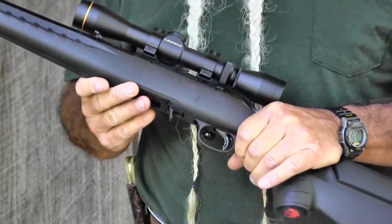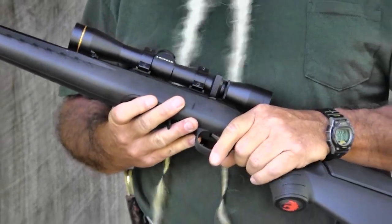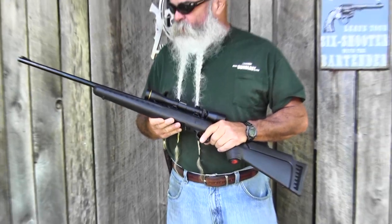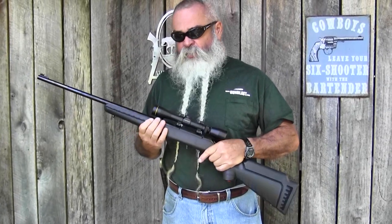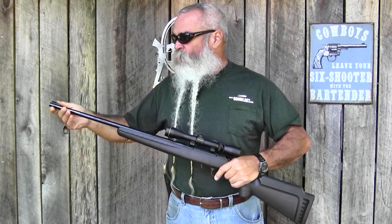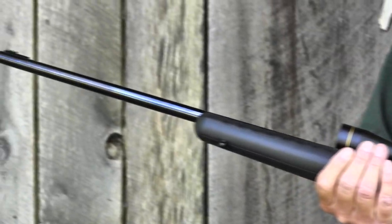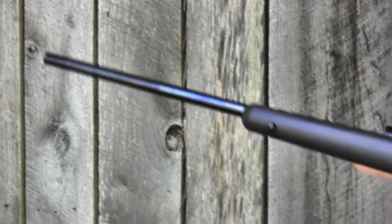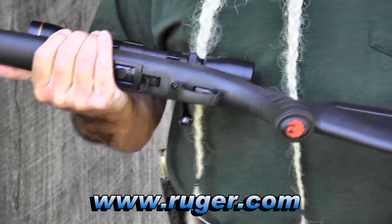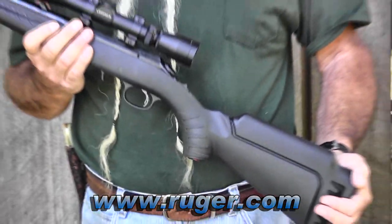The receiver is grooved for tip-off mounts or comes drilled for Weaver Number 12 scope bases. I prefer the Weaver bases so I can put a full-size scope on and bolt it down better. There's also a good set of sights — the rear is adjustable and folds down to get out of the way for a scope, with a fiber optic front. It's mounted on a hammer-forged barrel with a smooth interior finish, and it has sling studs, which any hunting rifle needs.